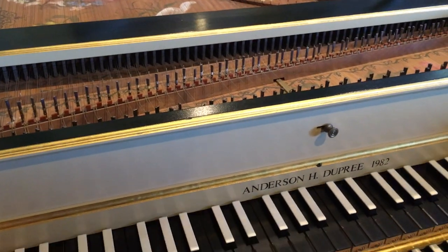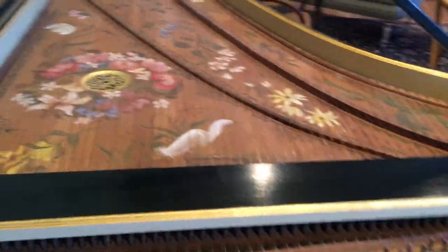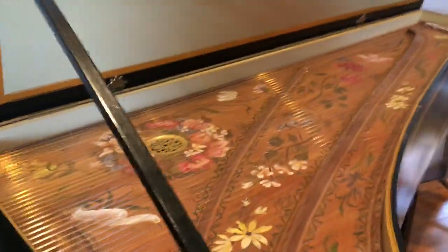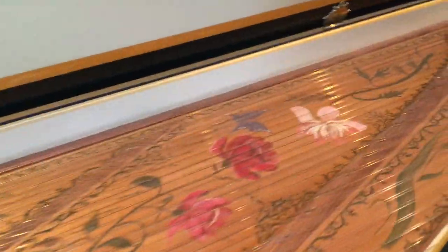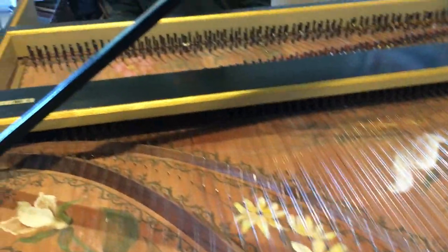I'm going to finish today by playing a piece of music by one of the most famous composers of all time, Johann Sebastian Bach. He lived from 1685 to 1750 and he wrote hundreds and hundreds of pieces of music for the harpsichord, for strings, for brass instruments, for wind instruments, for singers — amazing how much music he wrote. He was also a very prolific father; he had 21 children altogether, which is also very impressive. So I'm going to end by playing a little piece by Bach — a prelude — which will demonstrate the instrument very well, I think.